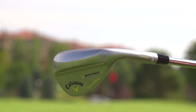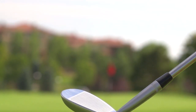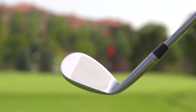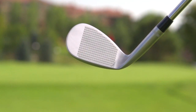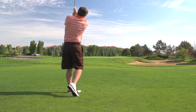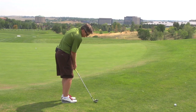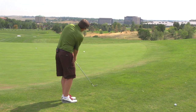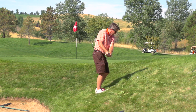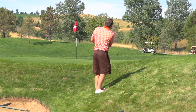He's got a U-grind, which is for a player that's taking a steeper attack at the wedge — somebody like Mickelson, somebody with a steep attack. That wedge is also for somebody who plays in really soft conditions. Then a C-grind, which has relief on the heel and toe, allows you to be crafty around the greens. If you want to open the club up, you're going to have a little more relief on the toe to be able to do that. And then a standard grind.